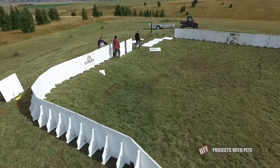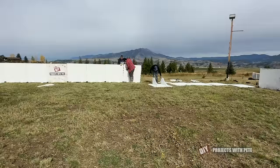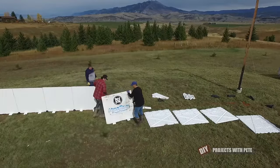Here's the last side going up. It was a beautiful day without much wind, which definitely helps out when installing the taller boards since they catch a lot more wind than those shorter 18 inch tall boards.